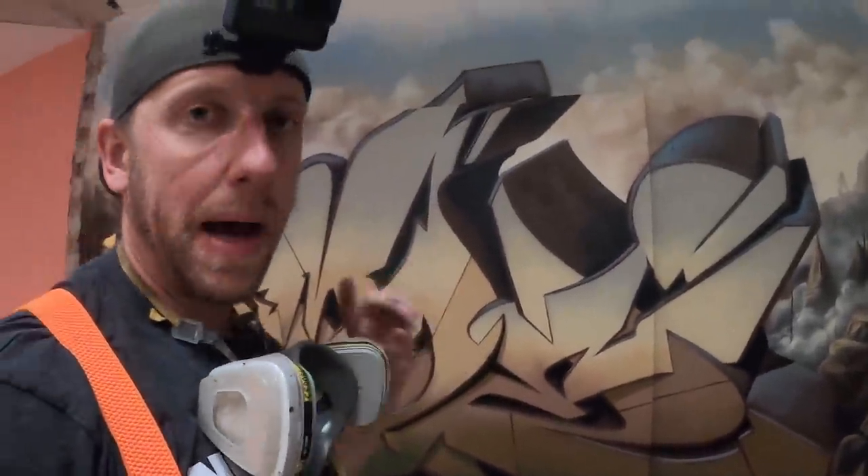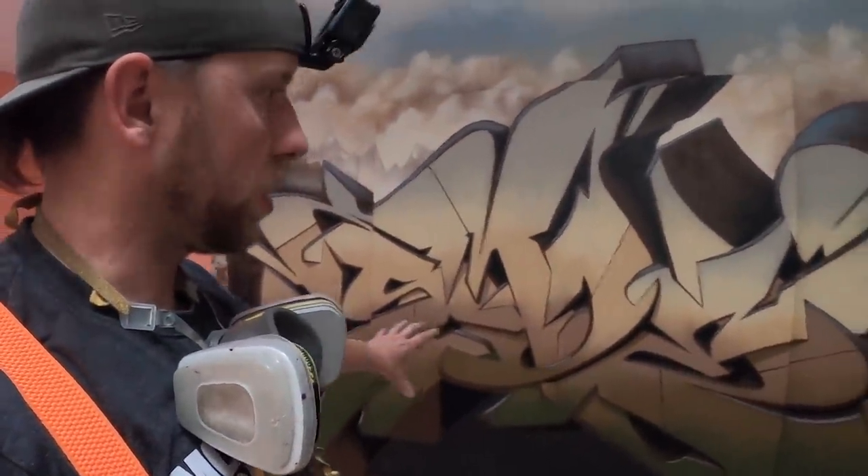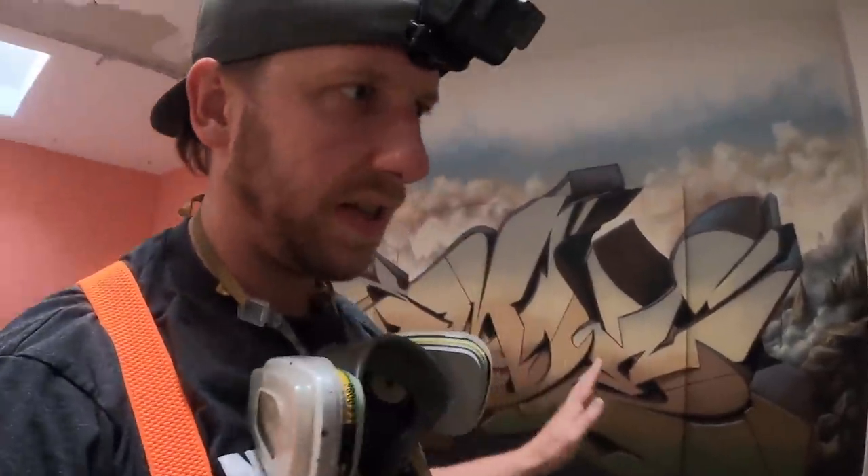Everything's done now, but I still want to add a little bit of reddish glow, and in a few seconds you will see how it looks like.